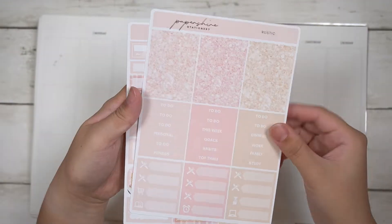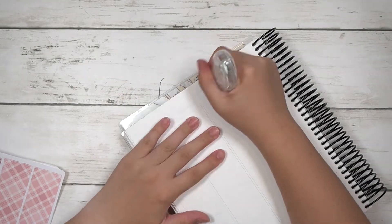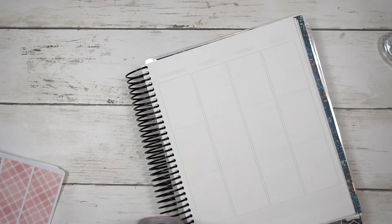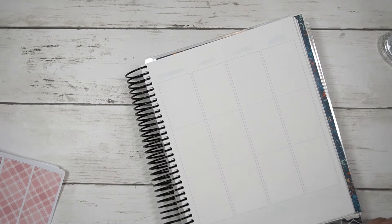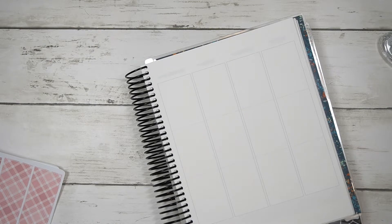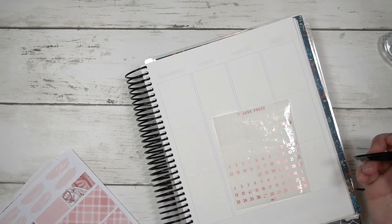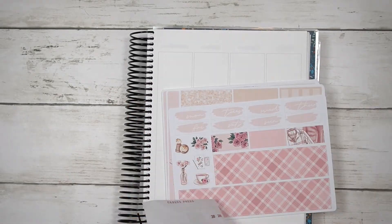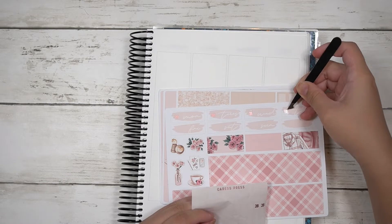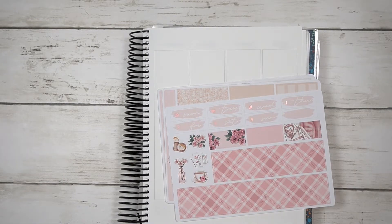Hi guys, welcome back to my channel. Today I'll be planning the week of August 29th to September 4th in my memory planner, using a kit from Paper Shire called Rustic. I purchased this — like most of these kits — last year. Unless there was an art kit I really liked, I'd purchase it this year, but most of the kits I'm using in my 2022 planners were purchased before 2022. This week is also my parents' 27th anniversary that I'm planning.